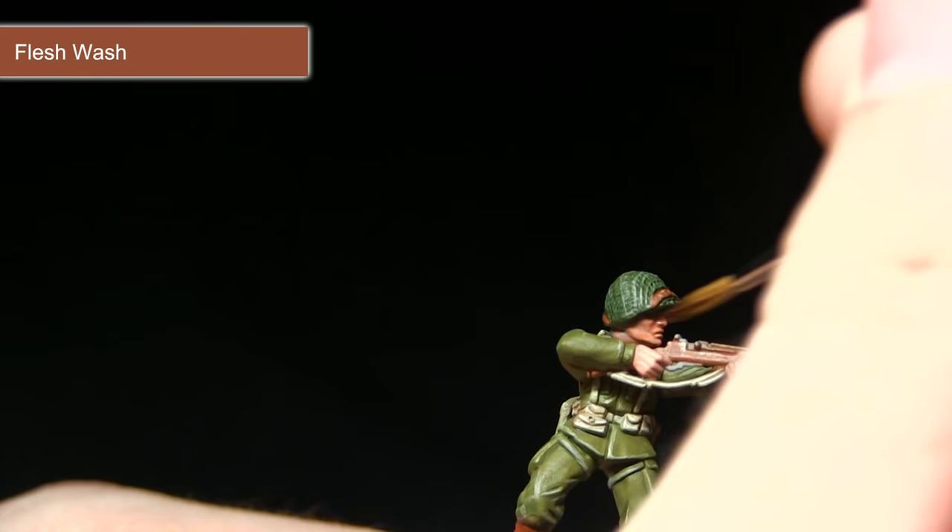The final step is to pick out all the metallic areas, which includes areas on the weapon and a few buckles and clasps across the rest of the miniature. We're starting with a base coat of Gunmetal, followed by a wash of Dark Toning Ink. I'm applying the base coat to the end of the barrel, the firing mechanisms on top, and also a few metal buckles such as the one on the helmet and buttons on some of the pouches.